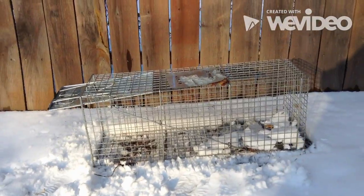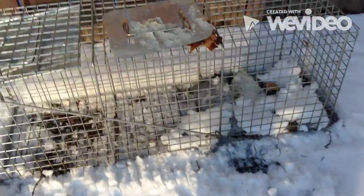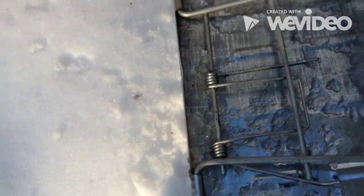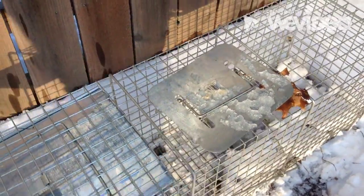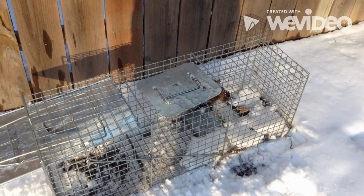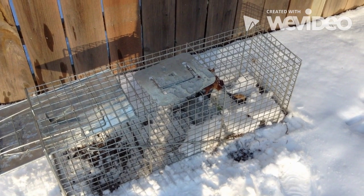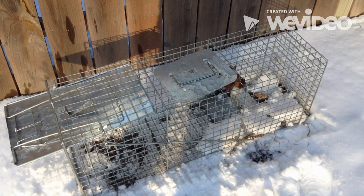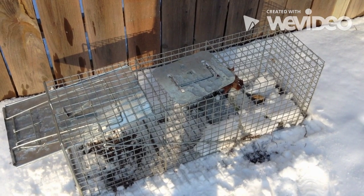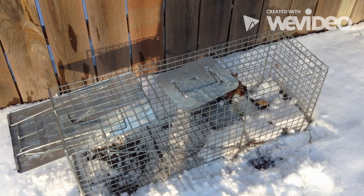There you have your loaded live trap in the area that you want. You have your bait, the little clip is locked, metal door open — just leave it there and hope you catch something. I'll post a new video to show you what I caught in this live trap, and then I'll post a skinning video. Please like and comment below, subscribe, have fun, and keep hunting.